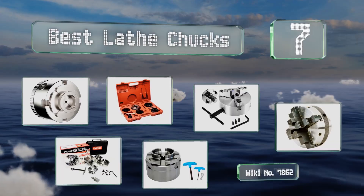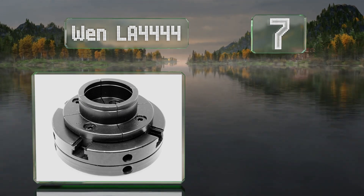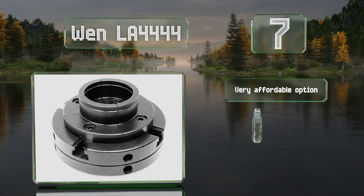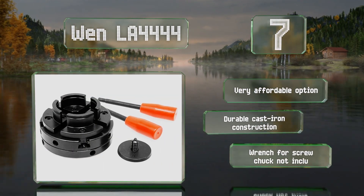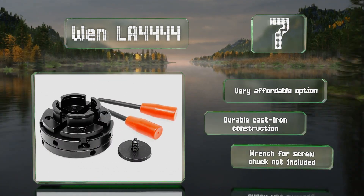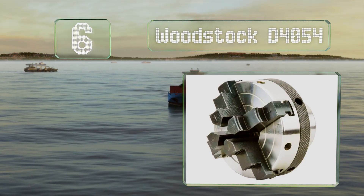Starting off our list at number seven, the internal jaws on the WEN LA4444 can clamp down on tenons between 1.6 and 2.8 inches, while the external jaws can expand against recesses between 2 and 3.2 inches. It comes with a screw chuck for additional support. This is a very affordable option and made from durable cast iron, but it doesn't include a wrench for the screw chuck.